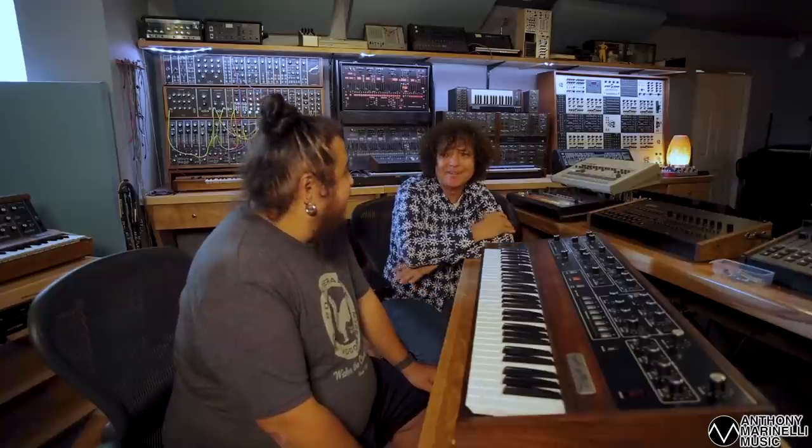Fully programmable - I can put it on top of the Fender Rhodes and do a gig and call up sounds, and that was like, I thought this is the future. You can have an organ, a clavinet and a piano. It didn't really end up being used that way.